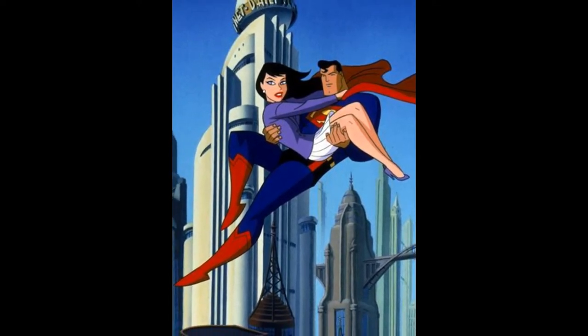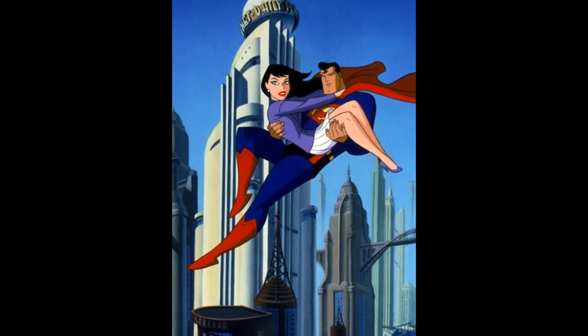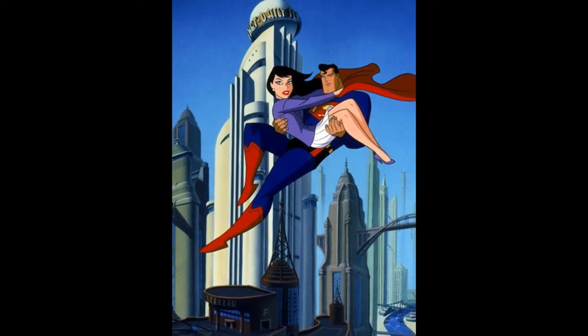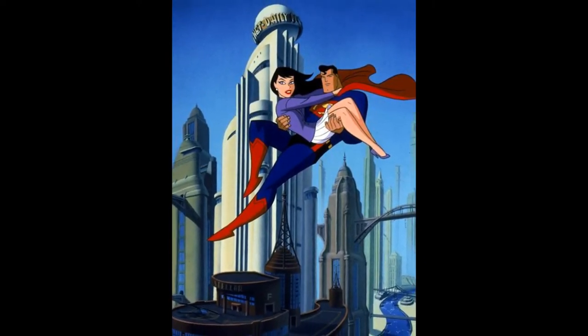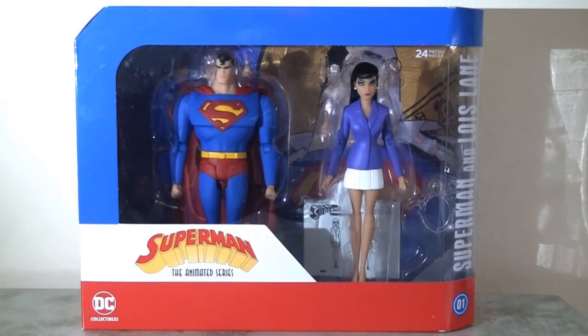The Superman Animated Series was relatively short-lived — it had three full seasons and had a mixed critical reception. Whilst fans can argue between the two shows, Batman the Animated Series was definitely the market leader and Superman was not as warmly embraced, although it was still successful. So when DC Collectibles announced a special deluxe set featuring Superman and Lois Lane, I was absolutely delighted.